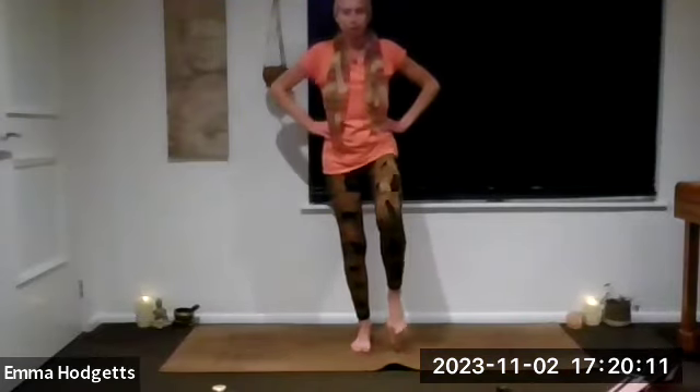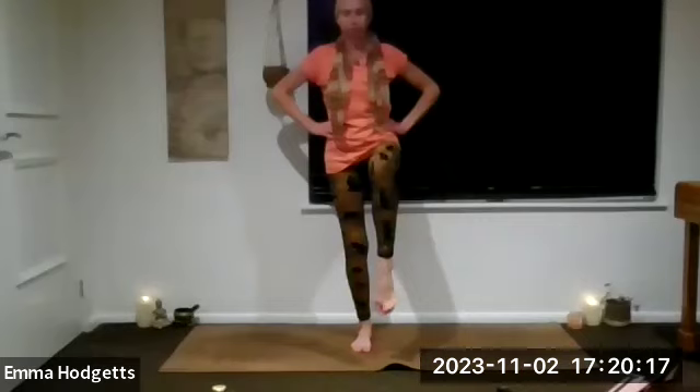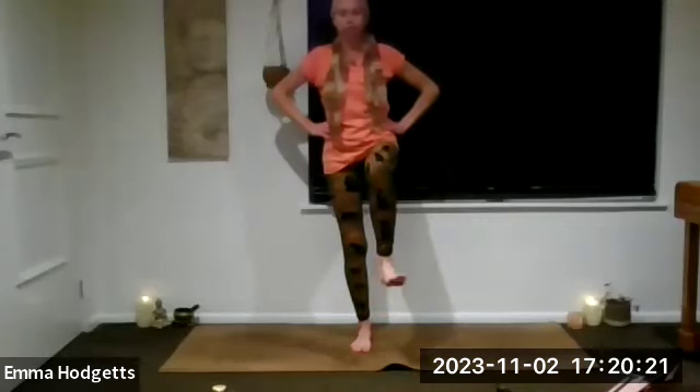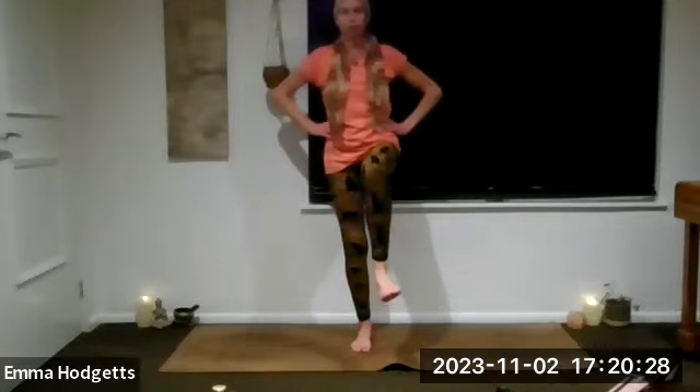When we're ready, lifting the right leg and just start to point and flex the right foot a few times. Circle a few times one way and a few times the other way. Now we're going to try to come into eagle from here, which is not the way we normally do it — so if it doesn't work I'll show you another way.